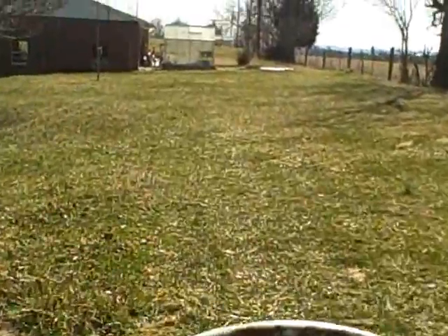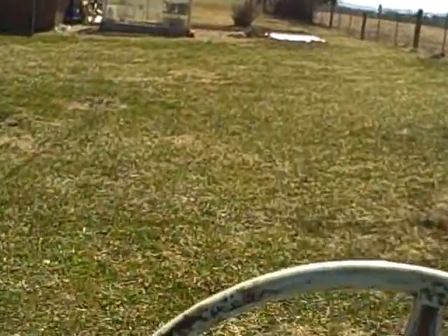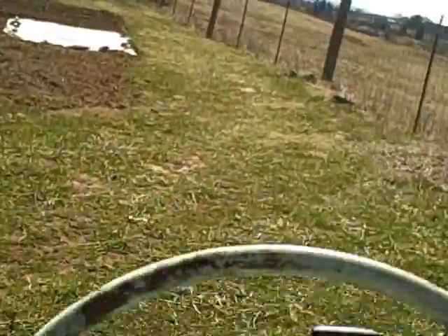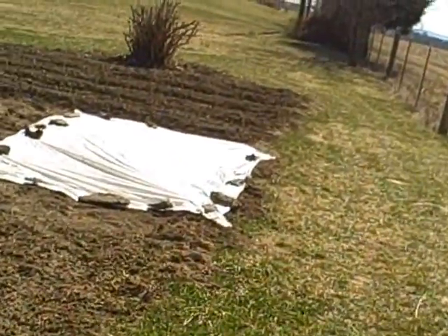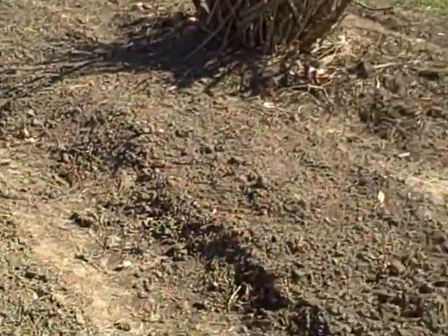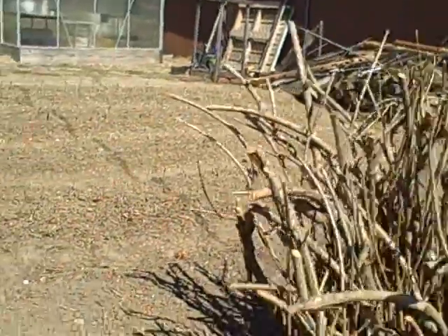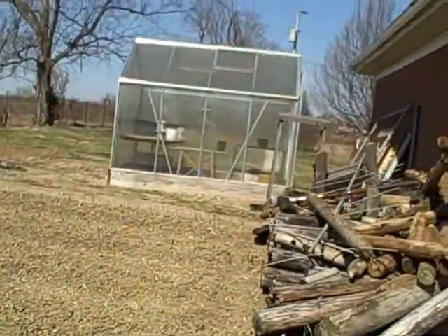I put a lettuce bed in — I planted some Black Seeded Simpson and some more onions. I planted yellow onions, green onions, and white onions. This is my Black Seeded Simpson right here, and there's all my other onions. So if anybody wants any onions, just let me know. That's about it.